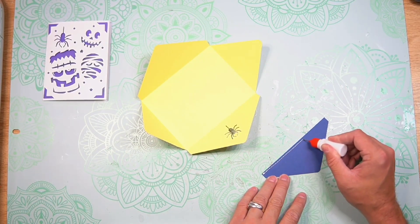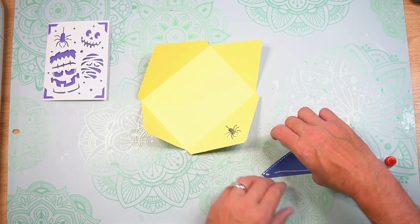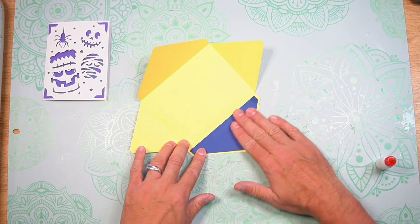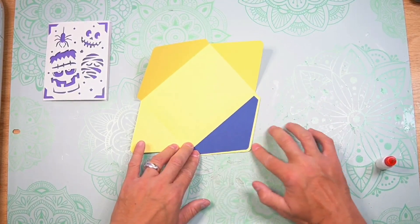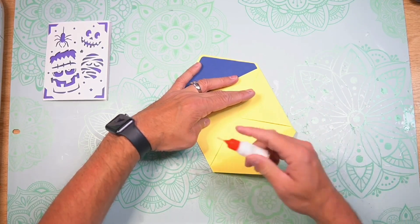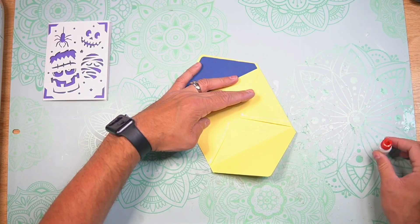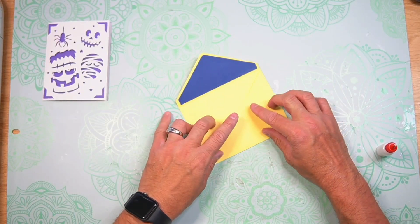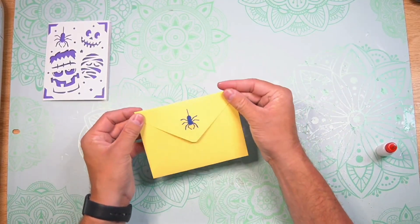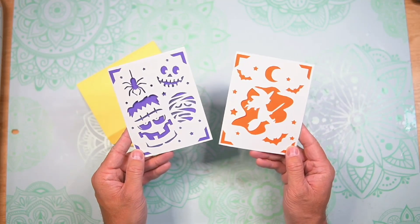Add glue to the outer edge of the inlay panel. Place the inlay over the cutout on the envelope. Spin the envelope around. Fold those side flaps in. Add glue to the bottom of the side flaps. With your thumbs, go ahead and push up and press. And then that forms our envelope.